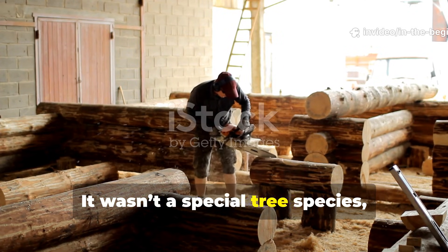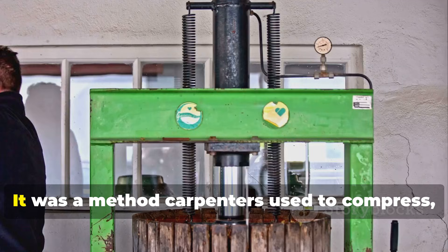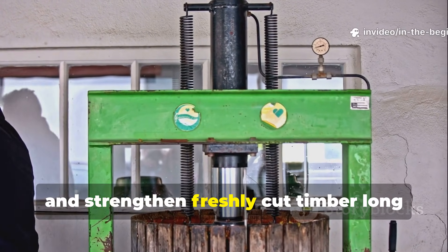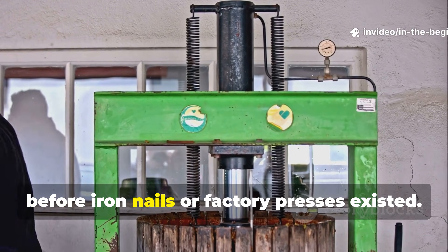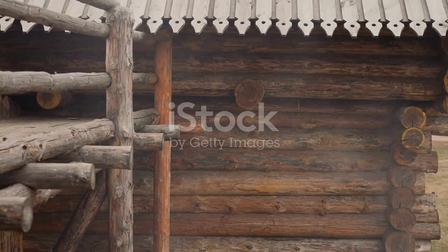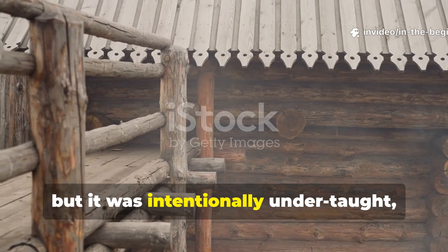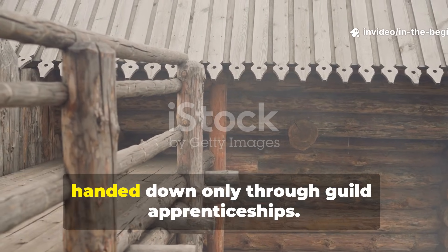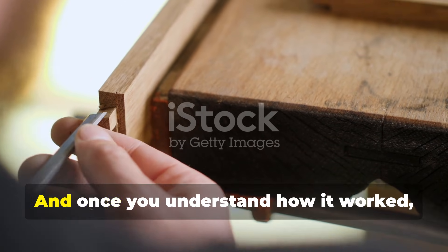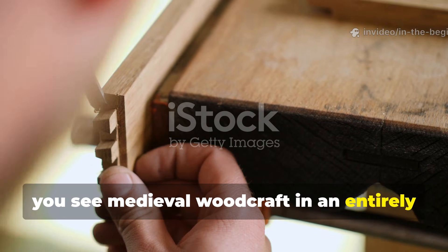It wasn't a special tree species, it wasn't magic resin and it wasn't brute craftsmanship alone. It was a method carpenters used to compress, discipline and strengthen freshly cut timber long before iron nails or factory presses existed. This technique shaped the durability of medieval structures, but it was intentionally under-taught, handed down only through guild apprenticeships. And once you understand how it worked, you see medieval woodcraft in an entirely new way.